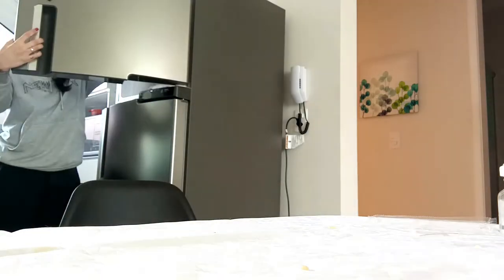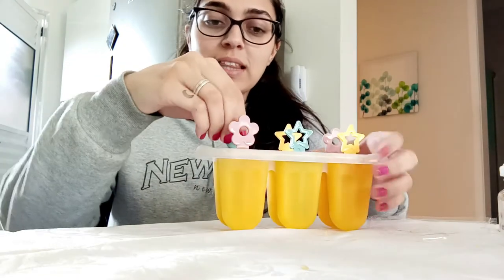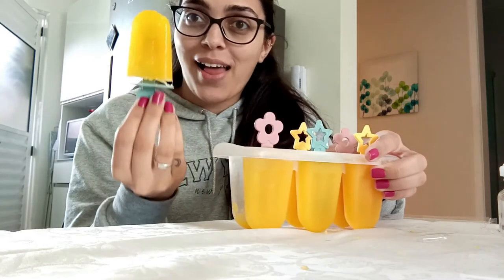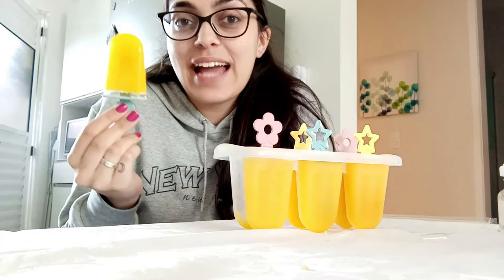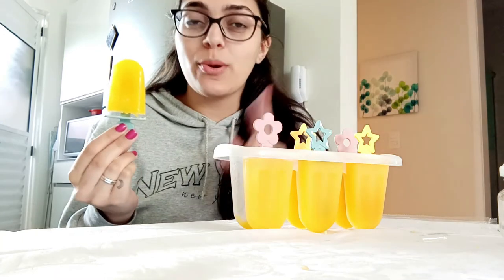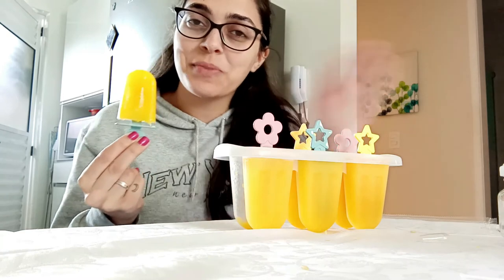The time has passed — let's check our popsicles! Here we have our popsicles, let's take a look. Look, it's like a real popsicle! It's so good. That's it, guys — I hope you liked our video today. I'm sure you will have lots of fun creating your own popsicles. Bye bye!